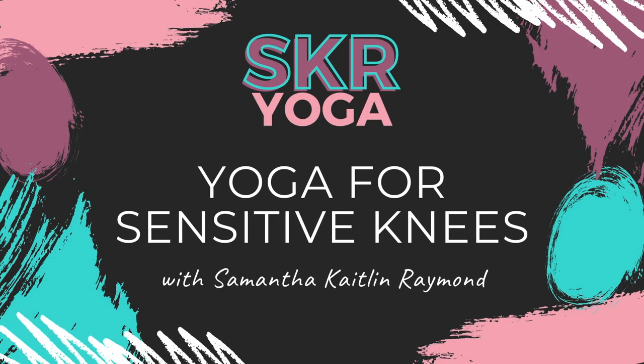Hello and welcome to SKR Yoga and Wellness. Thank you so much for joining me on the mat today. My name is Sam and I'm going to be leading you through a quick little flow for sensitive knees.